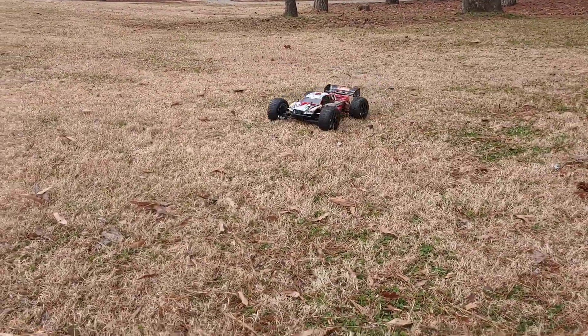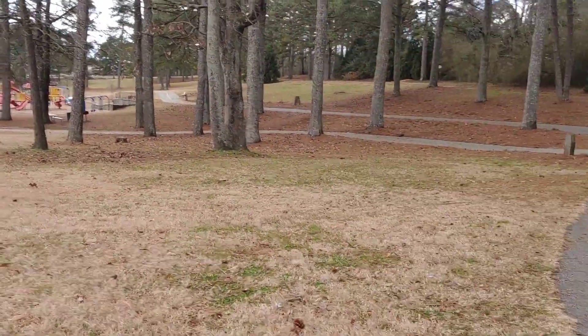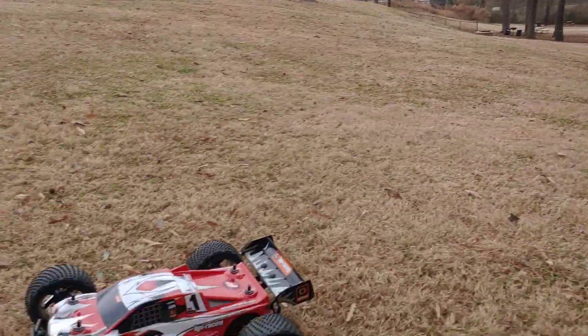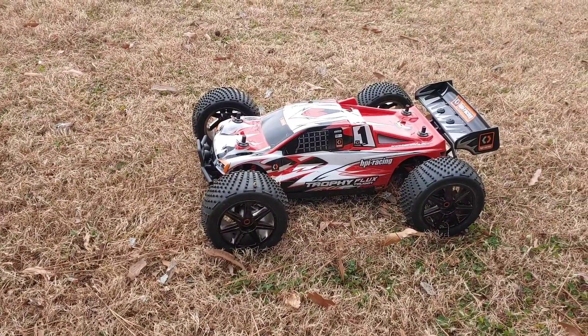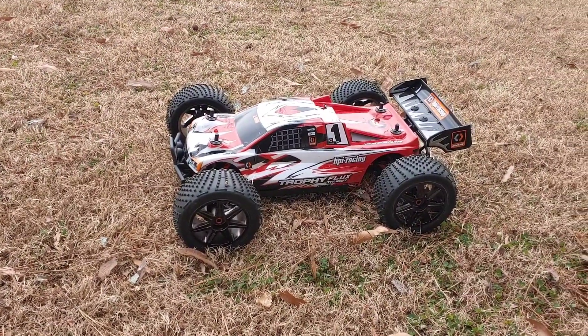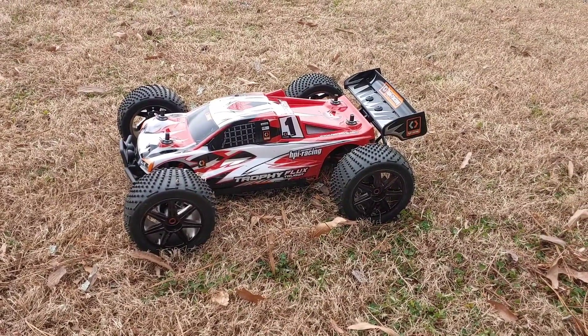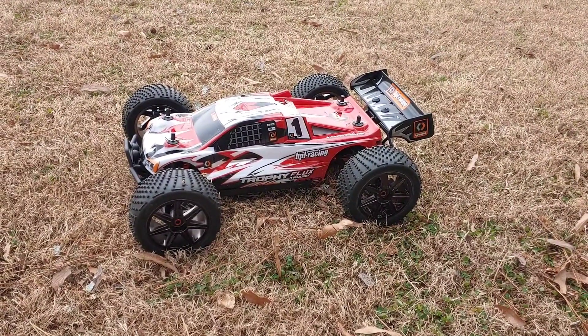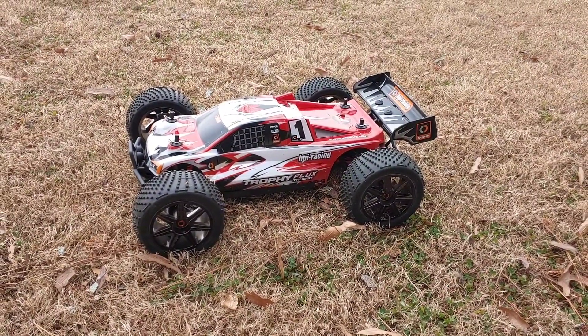Let's go over here running this before I end up running into one of these — I call them Star Wars trees, Empire Strikes Back — and end up busting this all up so I can't run on the track tomorrow. So far so good. It's running real good. I'm taking it to the track tomorrow and we're going to get some running footage of it on the track as well.